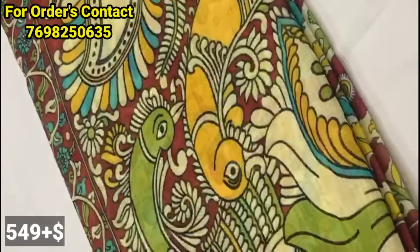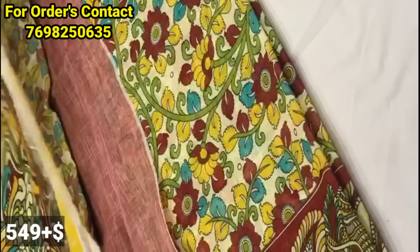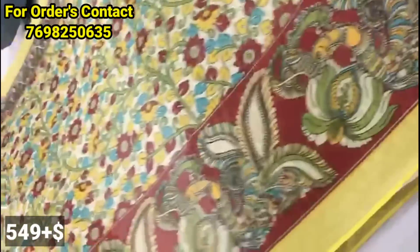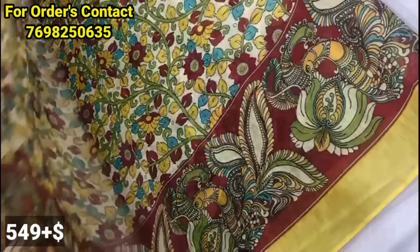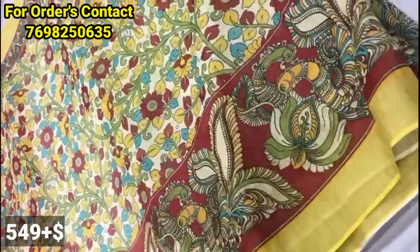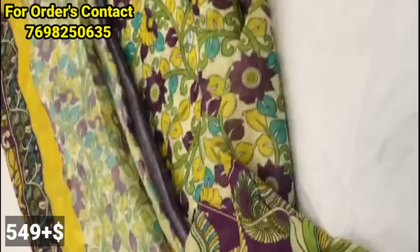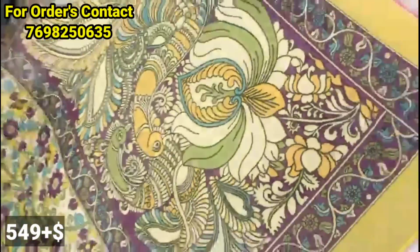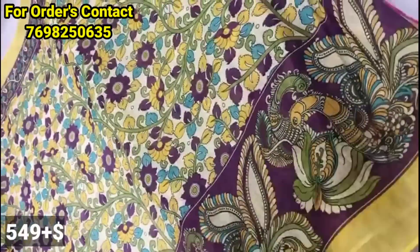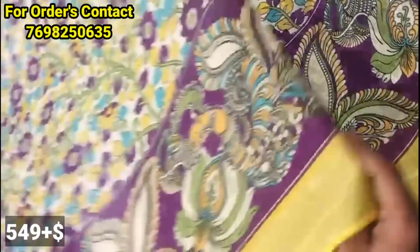We will show the fabric in a linen pattern. This fabric is very smooth. The fabric comes in different color shades. It is very smooth in linen pattern. This is very useful in the summer season. There are complete light shades available.